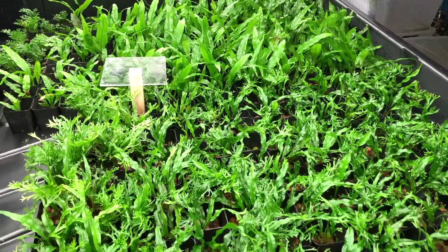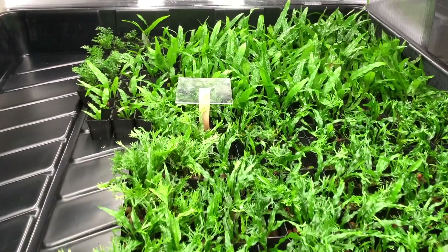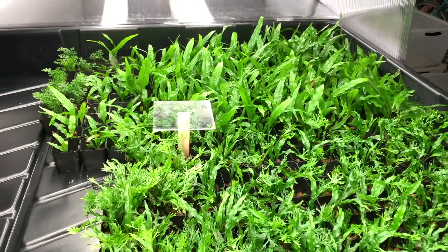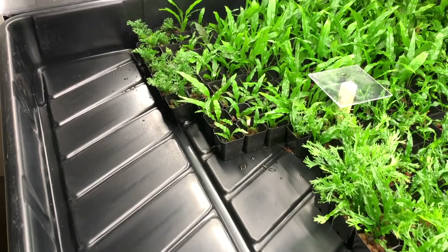Previously I thought I'd be able to fit about 575 plants into one grow tub, but I was off — it's actually closer to about 500, a little shy of that. Nevertheless, it's still a lot of plants per tub, especially considering that I have three of them.